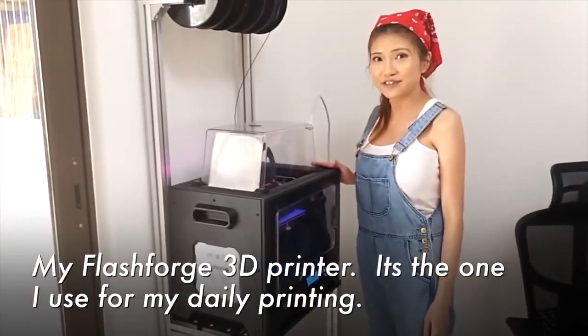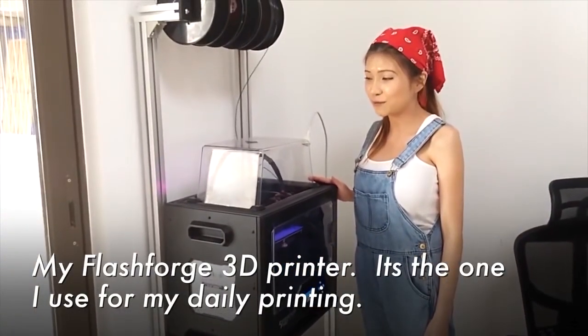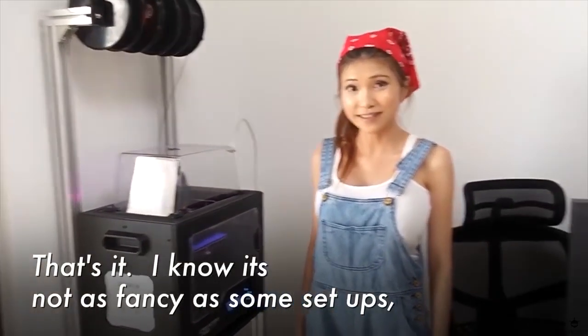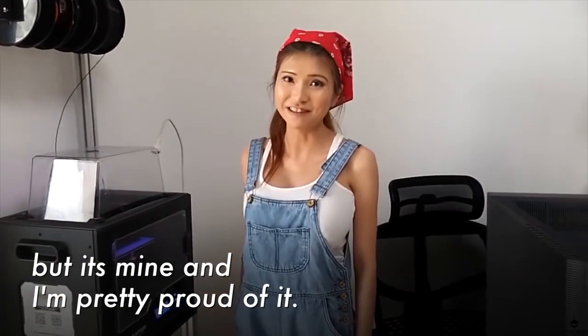My Flashforge 3D printer is the one I use for my daily printing. That's it. I know it's not as expensive as some setups, but it's mine and I'm very proud of it.